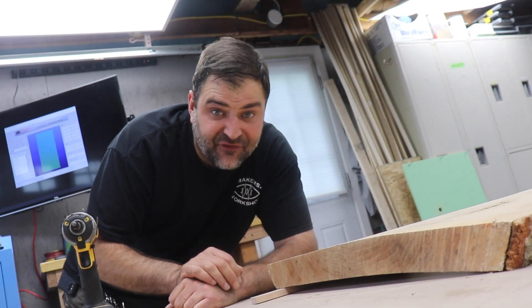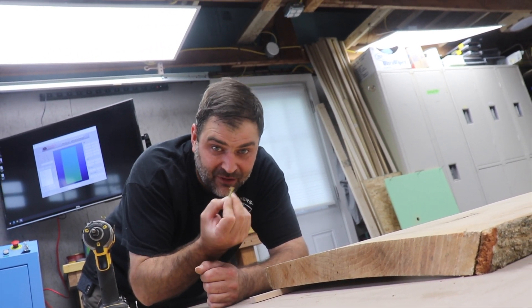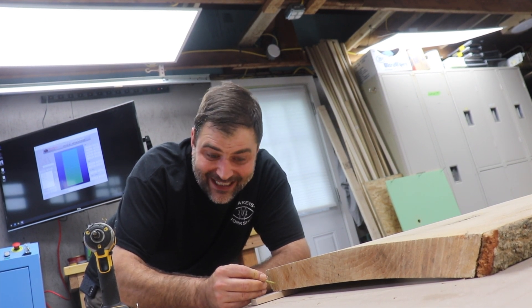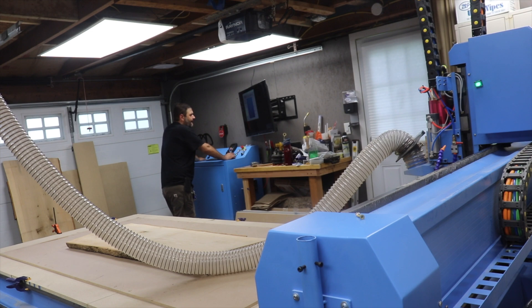The CNC machine has a vacuum table, but I don't have that part functional yet. So for right now, I'm just going to use a couple of inch and a half screws. I'm going to toenail the slab to the table, and that should keep it from sliding around as the machine is doing its thing.